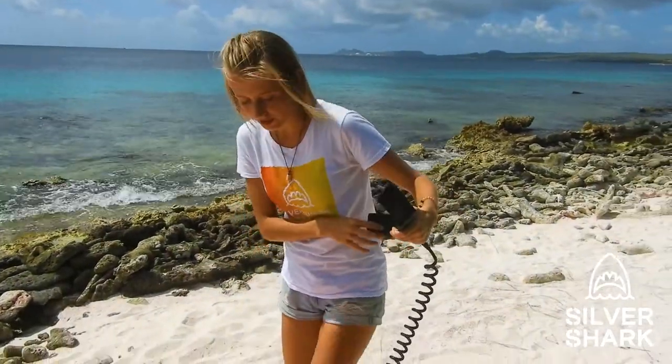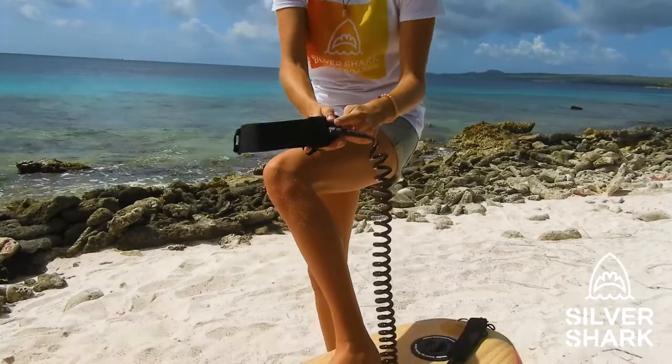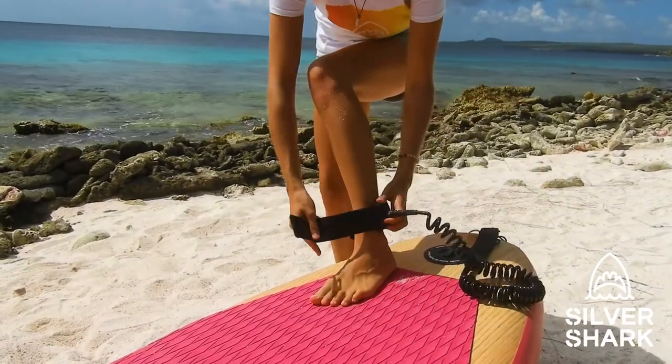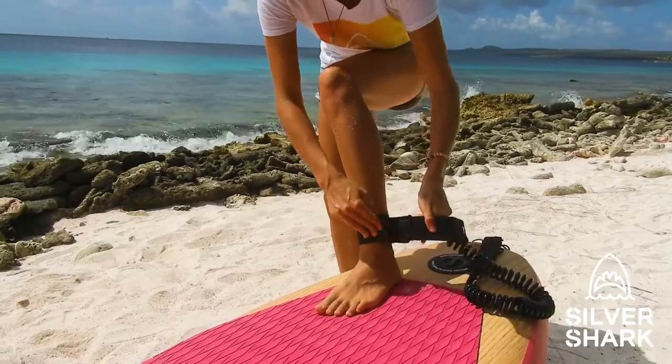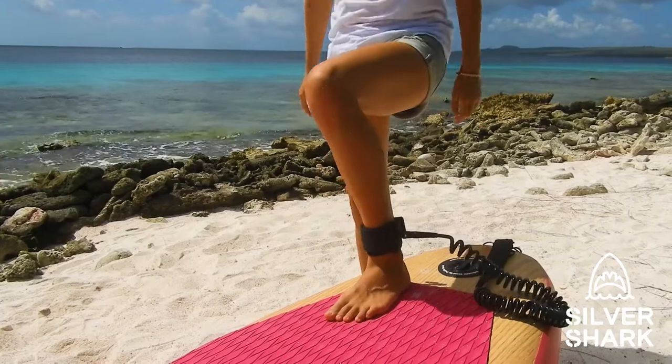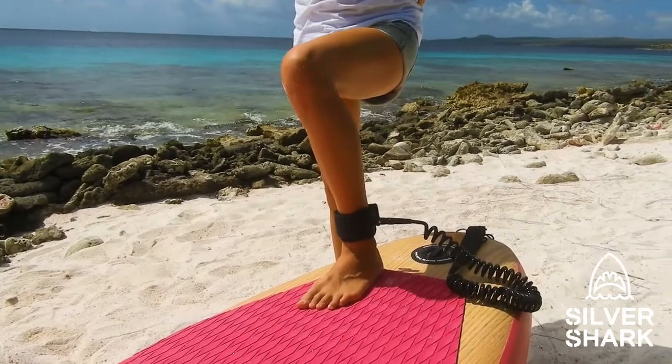For extra safety, we always recommend using the surf leash so you stay attached to your board in case you fall off. The end part should be on the outside of your ankle. Put it around your ankle, make it nice and tight, and then you're attached to your Silvershark paddle board at all times.